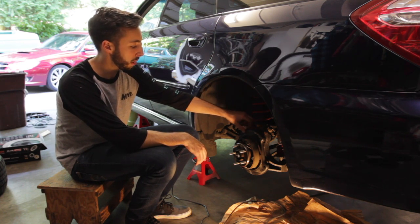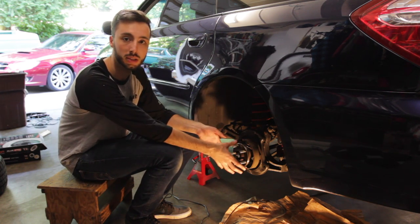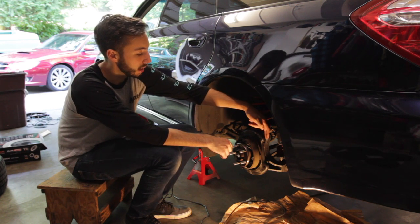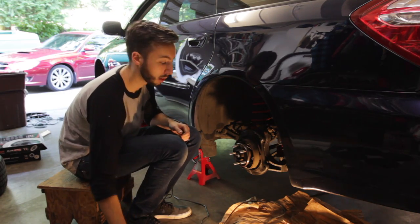We have all the spot welds cleaned up and we are ready to throw some paint on there. We want to make sure we tape off our parking brake assembly — we obviously don't want any paint or debris getting in there — and set up some newspaper to avoid getting paint on any of the other suspension components that are exposed back here.